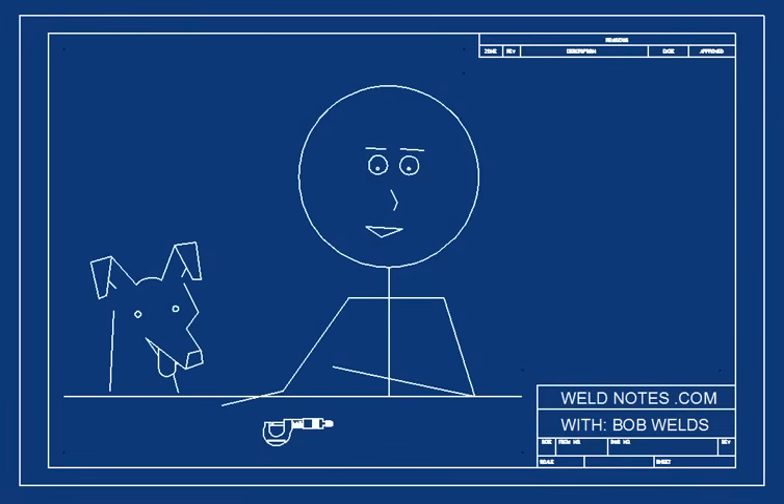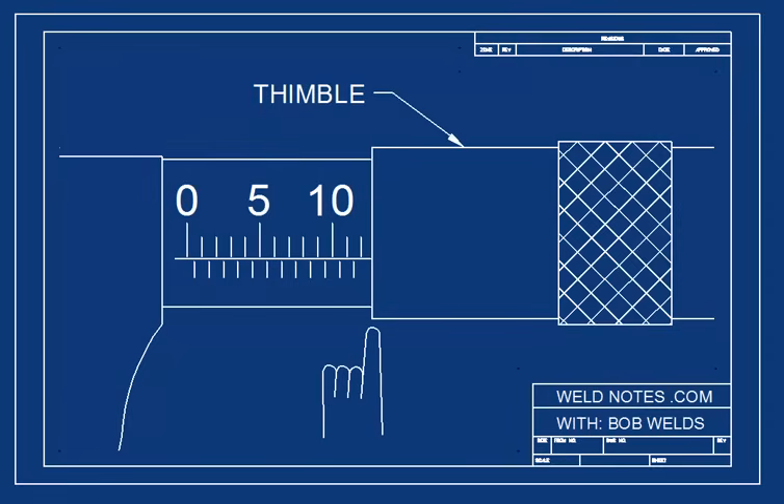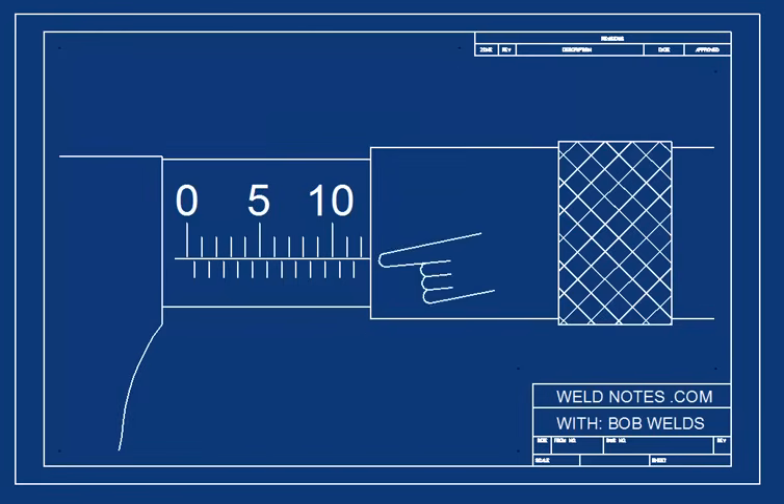Now to get down to the business of reading this thing, let's take a close look at what's called the barrel scale. I'll have Sparky, my dog, help me out — he's a pointer. You read the barrel scale by looking at the edge of the part that turns. This part's called the thimble. You begin by looking at these marks. You'll notice there are two sets of marks and a line. The marks above the line are millimeters; the marks below the line are half millimeters.